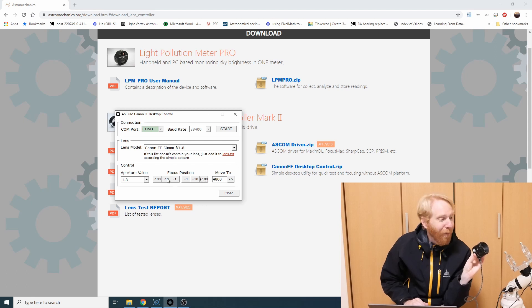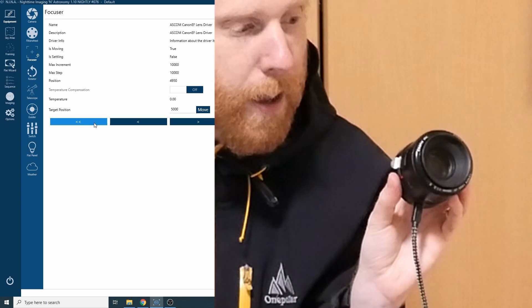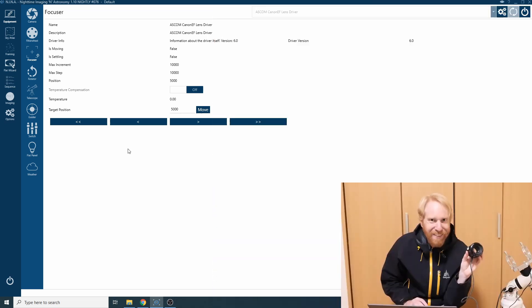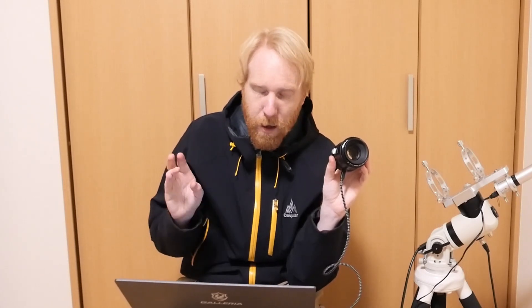This is just so cool — you are controlling the focus of that lens. And what's really great is I can also do that via Nina or SGP, or other controlling software. So I could actually go into Nina, select my ASCOM Canon EF lens driver — COM3, EF 50mm f1.8 — connect to it, and it's moving. That means I can autofocus from Nina. And yes, the autofocus works great. There's absolutely no issue. But let me get back to an issue with the ASCOM driver. The ASCOM driver they provide has one issue: it doesn't tell you whether it can do temperature compensation or not, which it should. It should say 'no, I cannot' — but it doesn't say anything. So that can cause problems with some software like Nina.